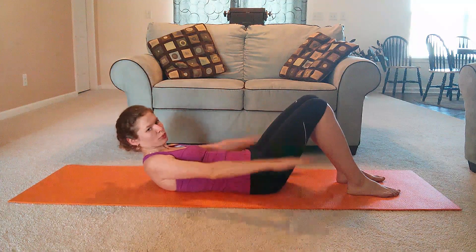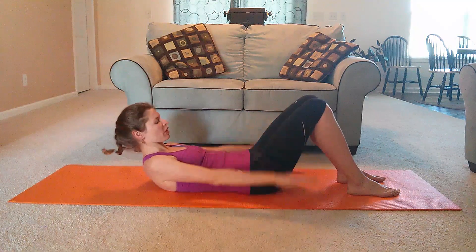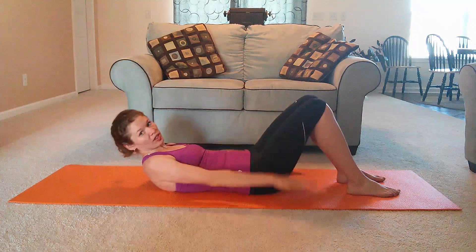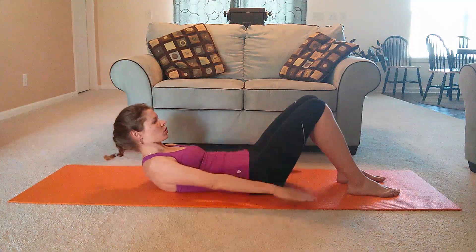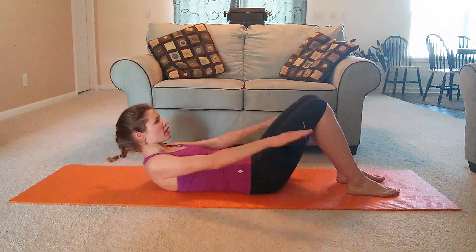Start pumping your arms like you're splashing in the water. Inhale: one, two, three, four, five. And exhale: one, two, three, four, five. Keep going — three more breath cycles like this. And inhale: two, three, four, five. Exhale: one, two, three, four, five. Try to keep your head from rocking and bobbing all over the place.